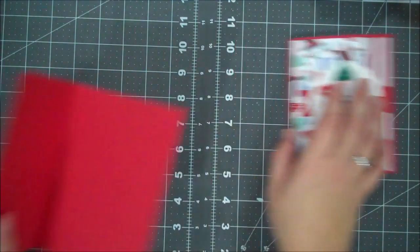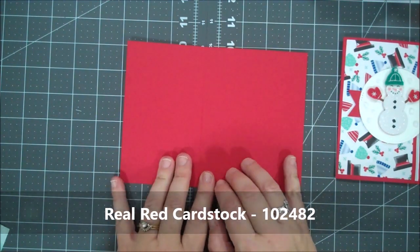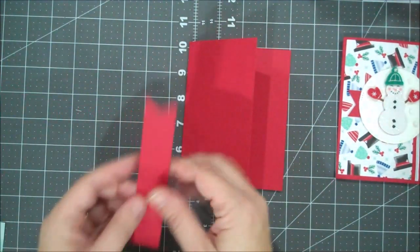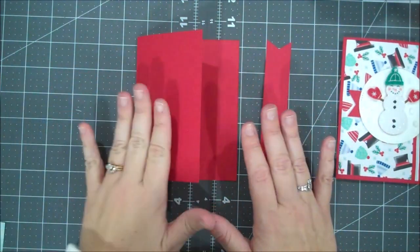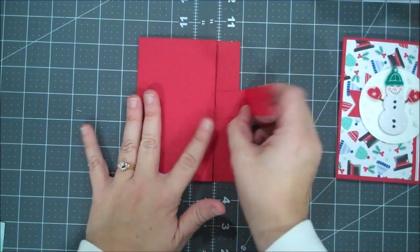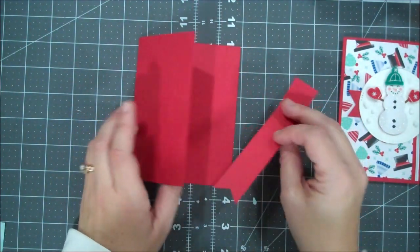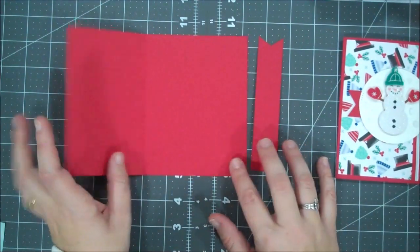For our card base, I am using a piece of real red. This is cut down to 7½ x 5½, and I have it scored at 4¼. Depending on how you cut your 8½ x 11 piece, you can get two cards with your flap out of one piece with very minimal waste — all you'll have is the little part that you flagged left over. So it's an awesome way to save on paper and create the most out of your sheet.